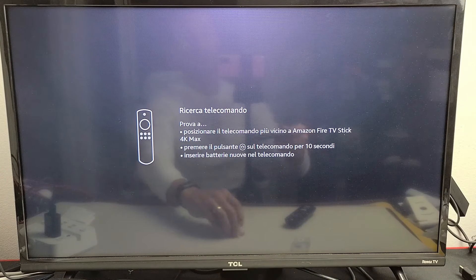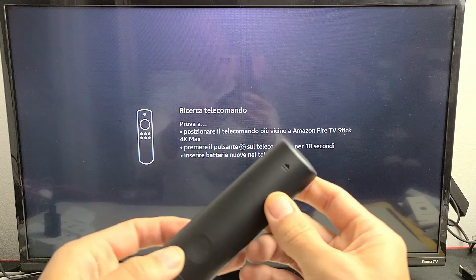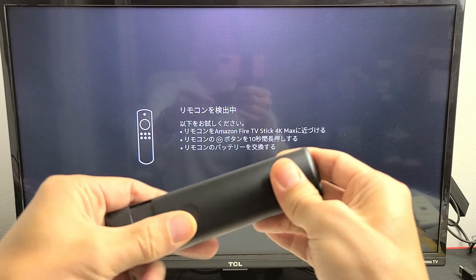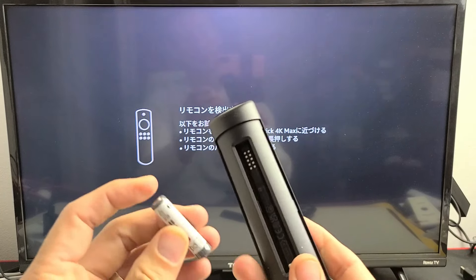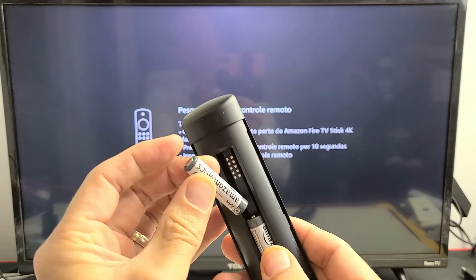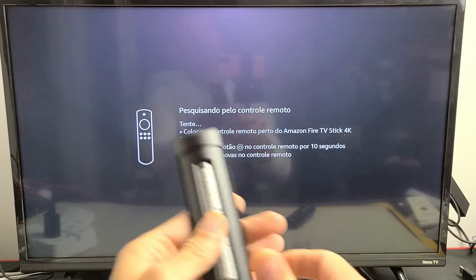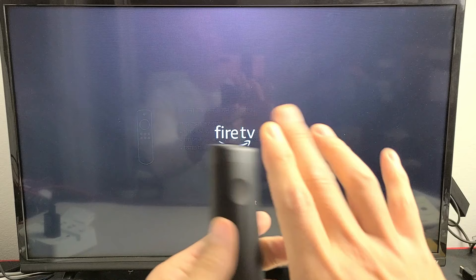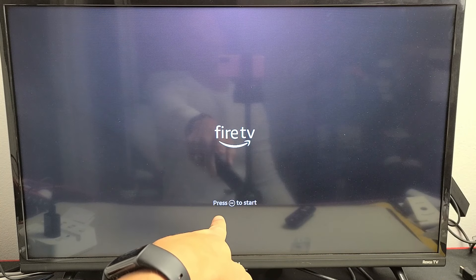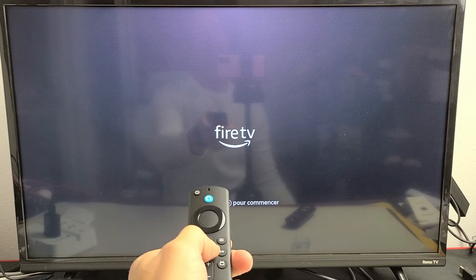Now it's searching for the remote. Go ahead and put the two AAA batteries into the remote. You'll see the arrow — slide the back out that way, and put your two AAA batteries in. Make sure they are in correctly. Let's pop this in and see if it finds it right away. It says press play/pause to start, so I'm going to go ahead and press that.